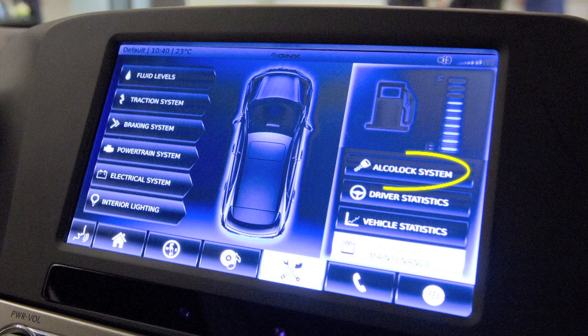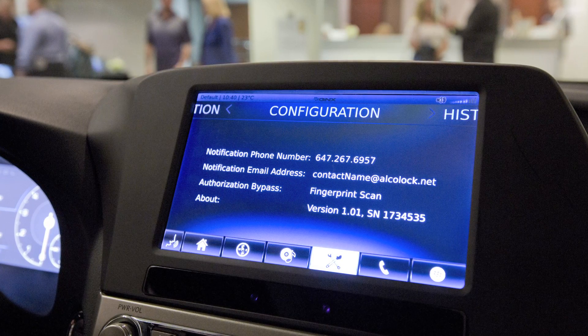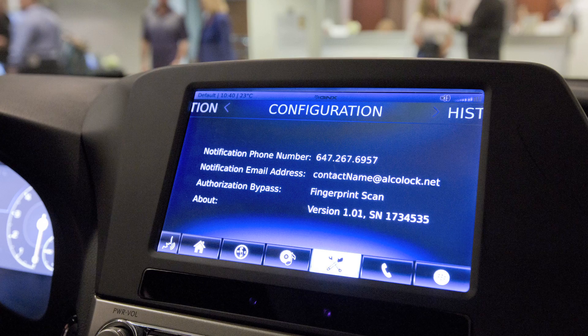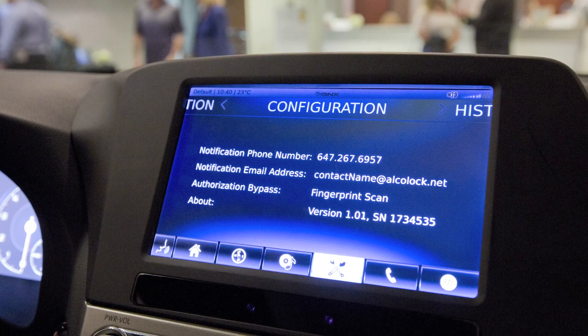With the Alcaloc system, these are the people that can be notified any time there's a failed alcohol test. It sends to that phone number and can give a text message with the alcohol level through the connected vehicle information system to somebody's smartphone.